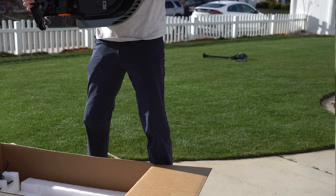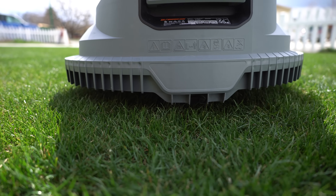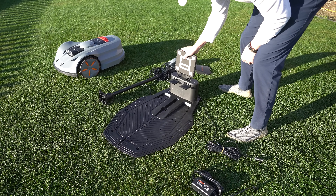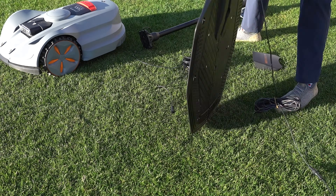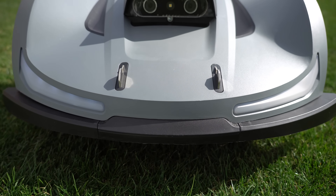This is a wire-free AI robot mower where we have to establish boundaries in my lawn to get it to mow. Now the kit comes with the Orion X7, it comes with the antenna, and it comes with the base station to automatically charge after it mows. So it'll go out, it'll mow, and it'll go back to the charger.